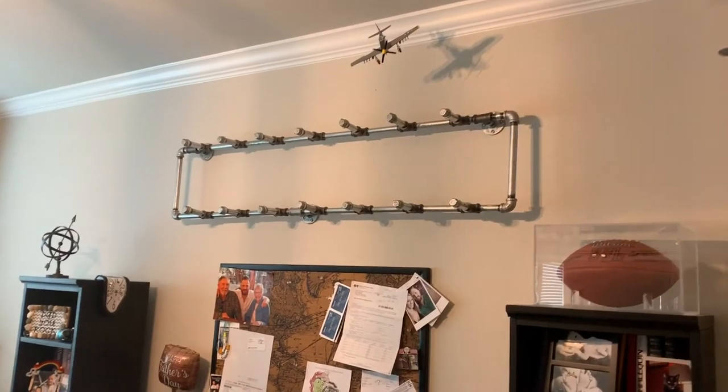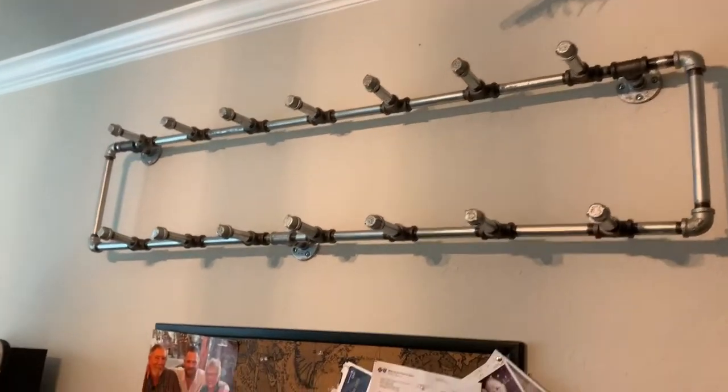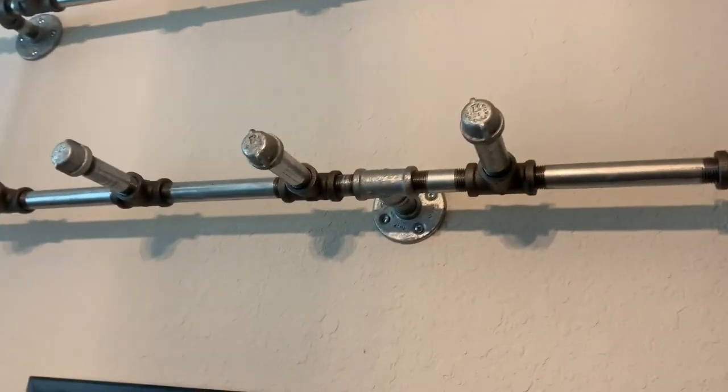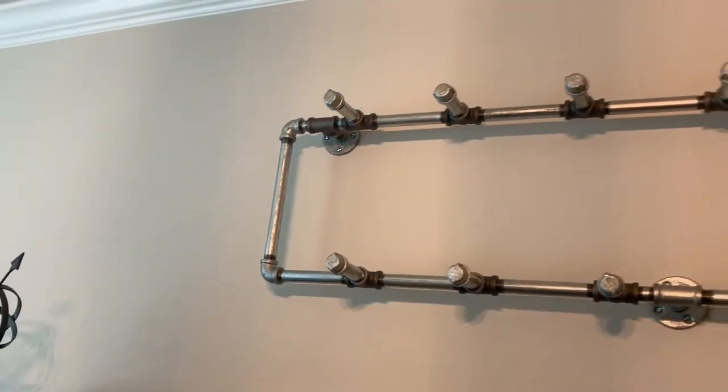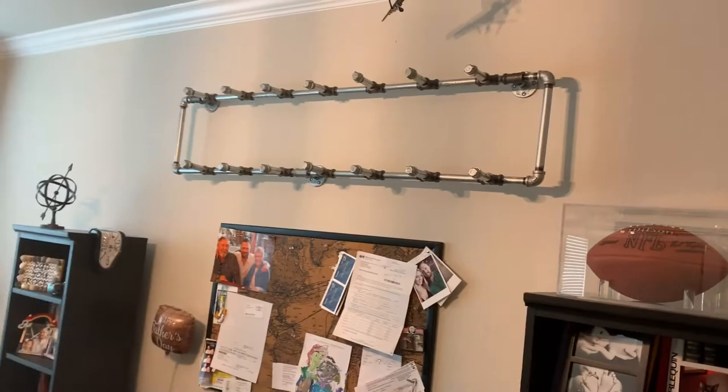It's all finished up — it looks money. Got it hung up on the wall. One of them found studs right here, but we used sheetrock anchors over there. It's not hard to do. Just make sure it is level. Put some hats on it.